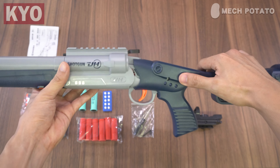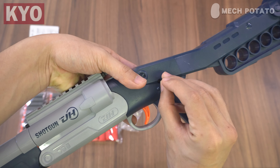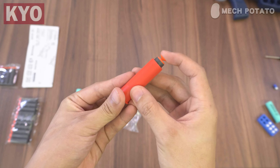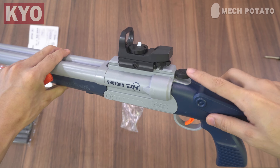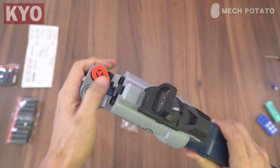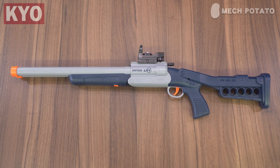To install the buttstock, align it with the blaster and push it in place. Grab a nut and screw — put the nut on the right-hand side and the screw on the left-hand side and screw it tight. To load the darts into the shells, press down the lever to open up the blaster, push the shells into each barrel, and close it. This is how the blaster looks with everything installed.